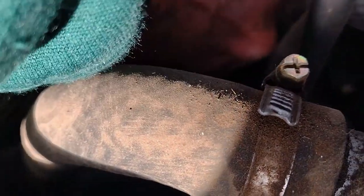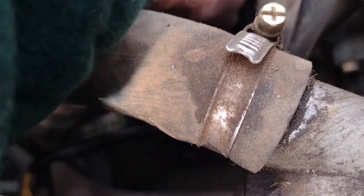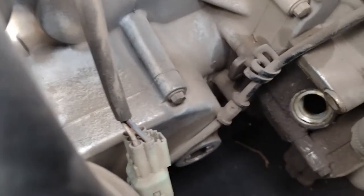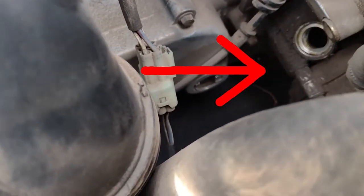The oil filler cap is right here. You'll need a funnel, of course, to get in there. And right next to that, you've got your view window where you can see exactly how much oil is in your machine.